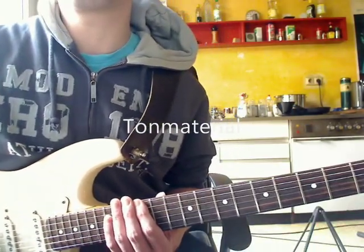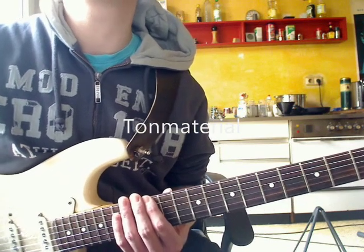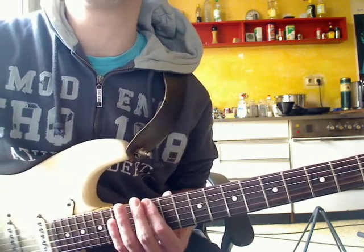Ich zeige euch erstmal das Tonmaterial, aus dem das Solo besteht. Die Basis dafür, das Grundgerüst, ist die E-Moll-Pentatonik. Das Stück ist in E-Moll.